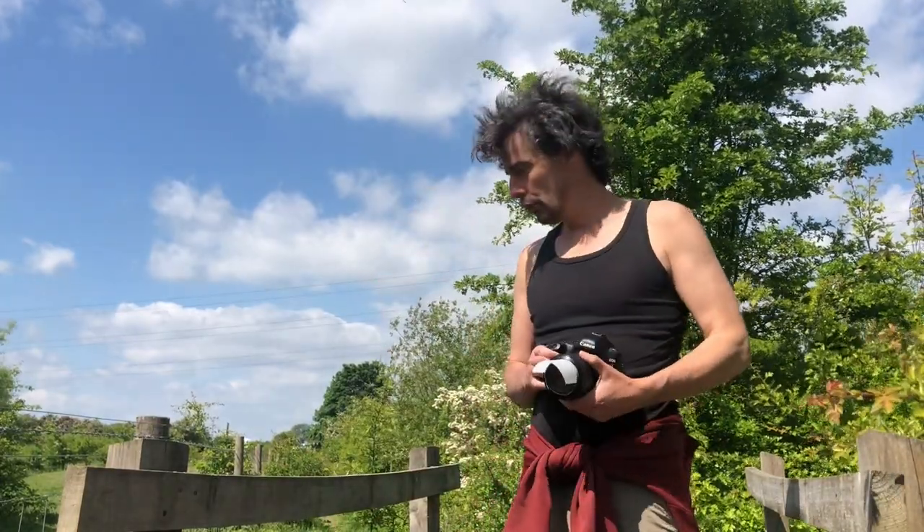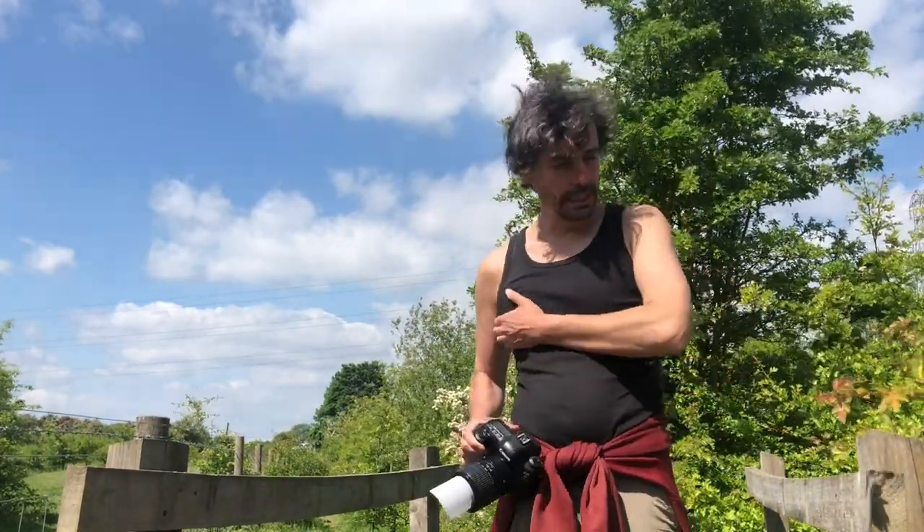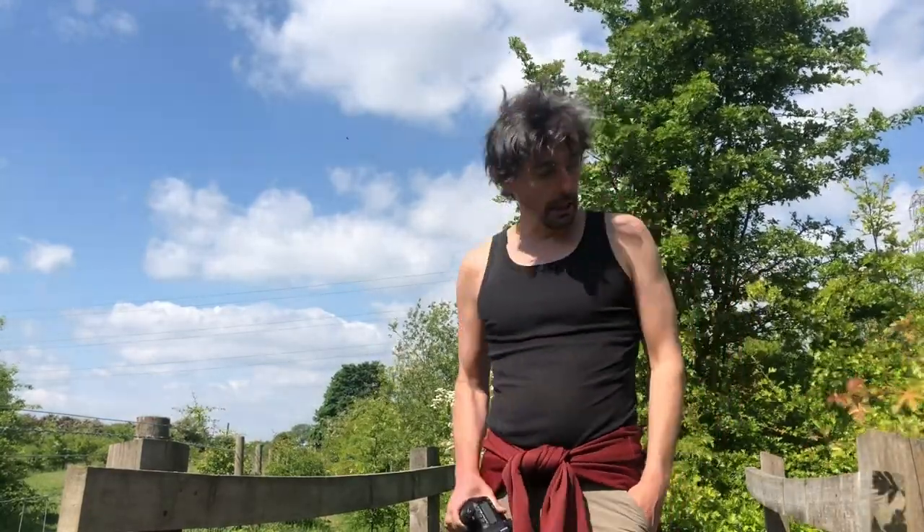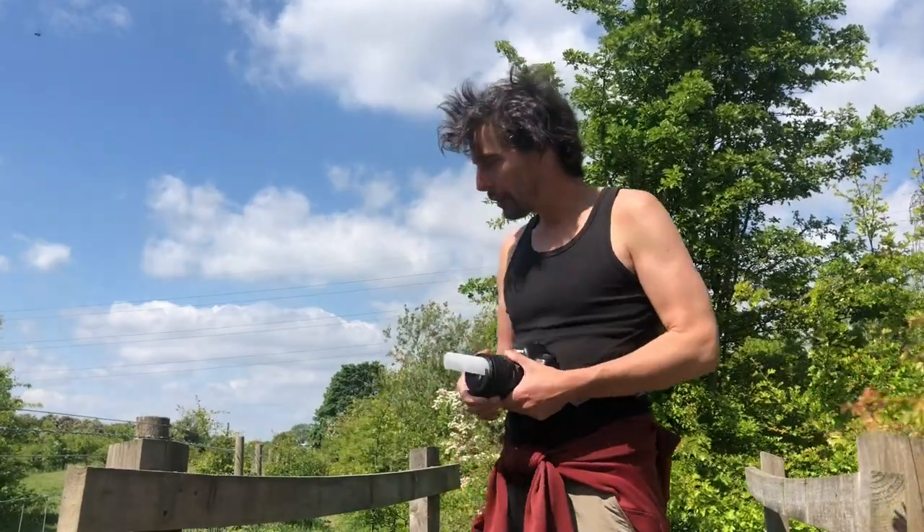Howdy. So I thought I would do a new video on stacking. I'm here at one of my favourite sites, Ledston Luck. I've just seen some of my subjects fly away, hopefully they'll be back in a second. And I'm going to try and do some handheld stacks of horseflies.